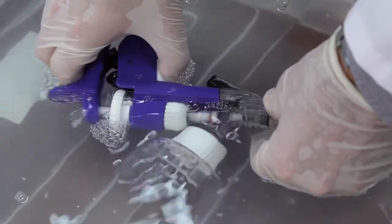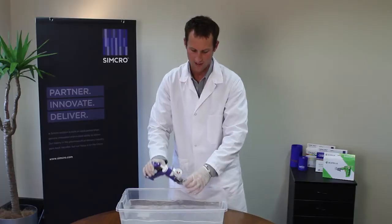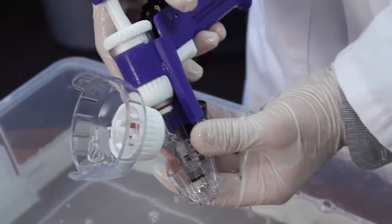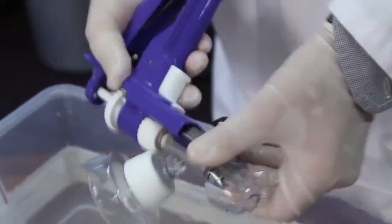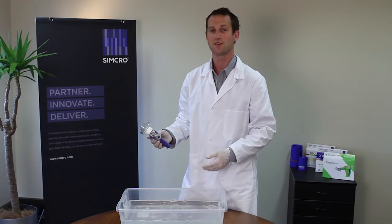That runs warm soapy water through the system and cleans everything out. Then obviously the final step is just to get everything out of there, leave it to dry, and it's ready to use next time.